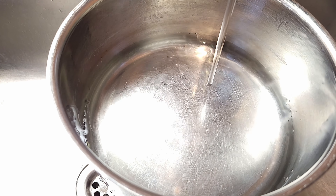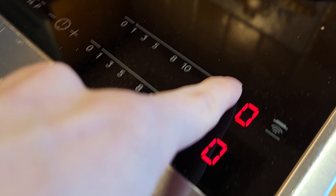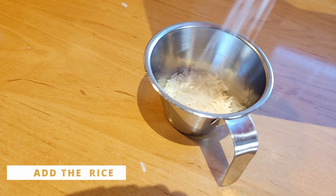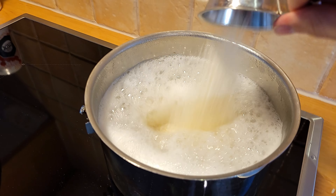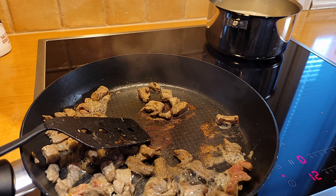Now let's add water to a pot and start cooking the rice. Let's add 4 deciliters or 2 U.S. cups of rice to the boiling water. Remember to set a timer for the rice according to the packaging.